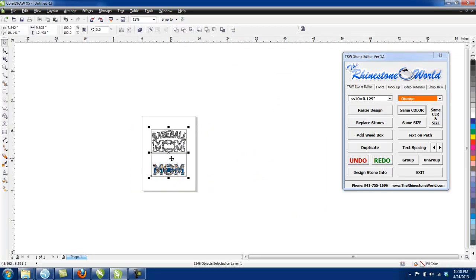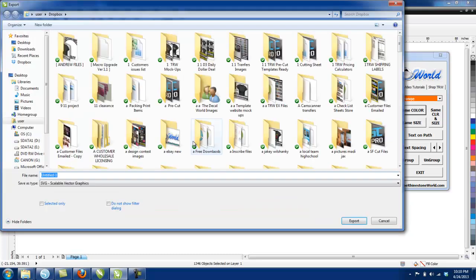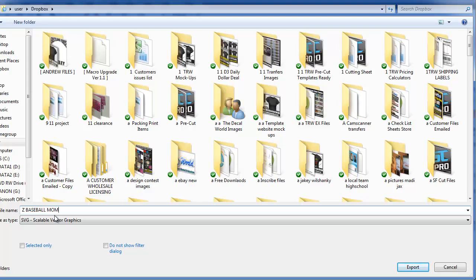I'm going to highlight all of this and go to File, Export. I'll name it 'Z Baseball Mom Sample' — I use the Z prefix so I know it's at the bottom of the file list. I'm going to save it as an SVG, the scalable vector graphic, which is compatible with the Silhouette Designer Edition software, and hit Export, then OK.